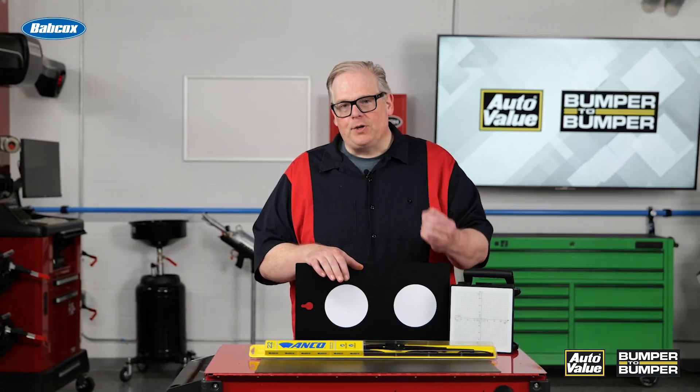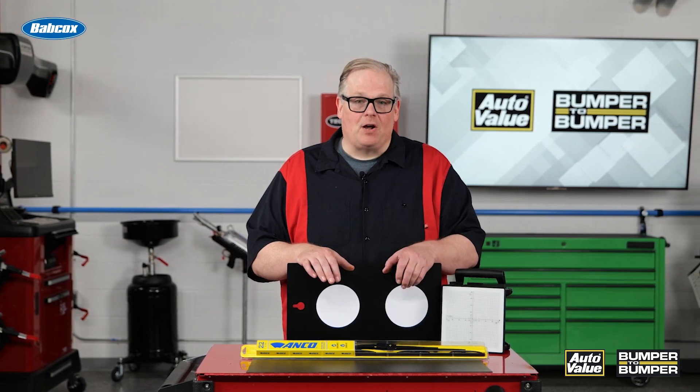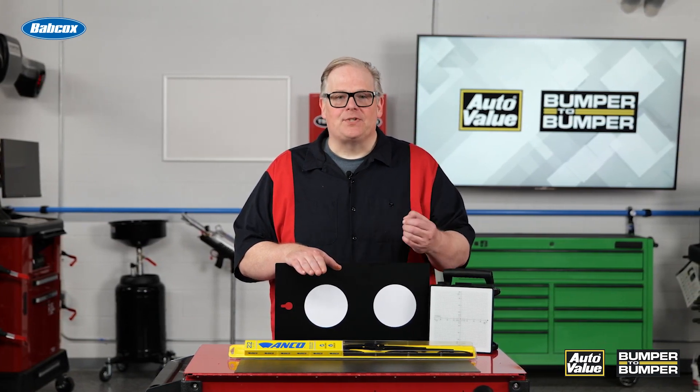So when you are servicing a vehicle, make sure you're looking at the wiper blades, especially if you're trying to solve an ADAS problem with the vehicle with a false activation. The wiper blades are critical to the entire system.